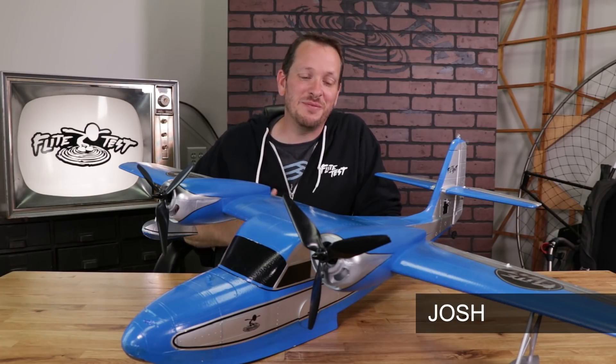Hey friends, welcome to Flight Test Tech. I'm Josh, and today we're going to be showing you all about our new FT-G44 Wigeon.